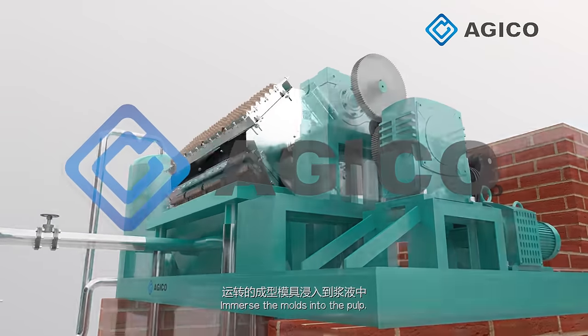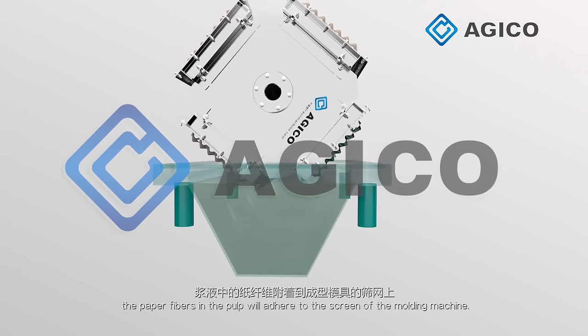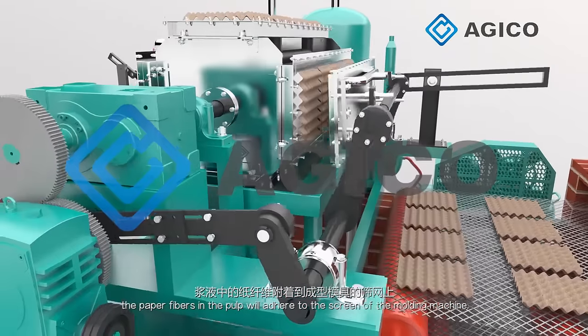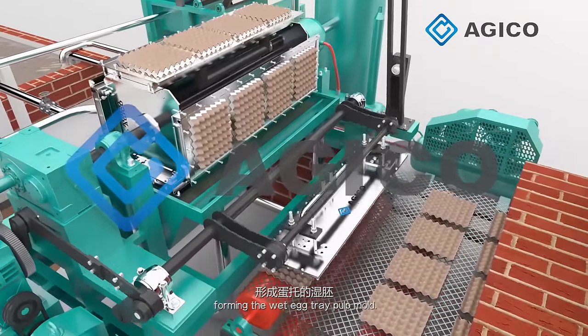The molds are immersed into the pulp. Under the function of the vacuum pump, the paper fibers in the pulp adhere to the screen of the molding machine, forming the wet egg tray pulp mold.